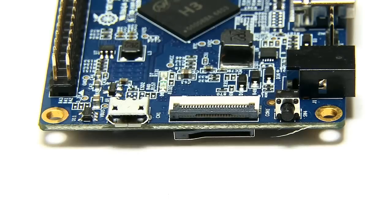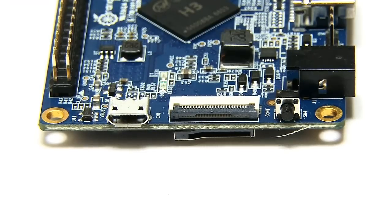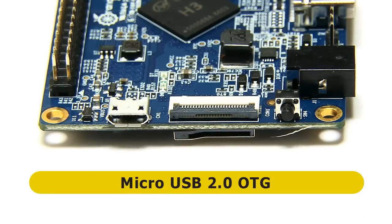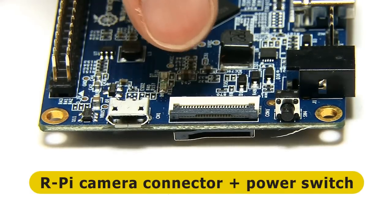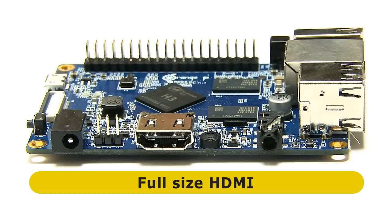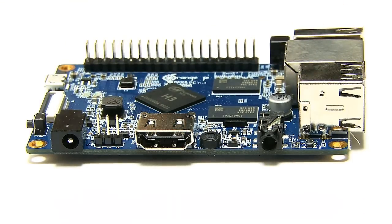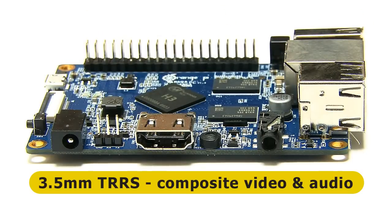Moving to the other end of the board, we have something that might surprise you — a micro USB 2 socket. You're probably thinking that's there to power the board, but it isn't. This is a USB 2 micro OTG socket. So on this board we have three USB 2 full-size host sockets on one end and this single micro OTG socket on the other. Next to that we've got a camera connector and a power button. On the final side of the board, we have a full-size HDMI connector and a 3.5mm TRRS jack providing both composite video and stereo audio.